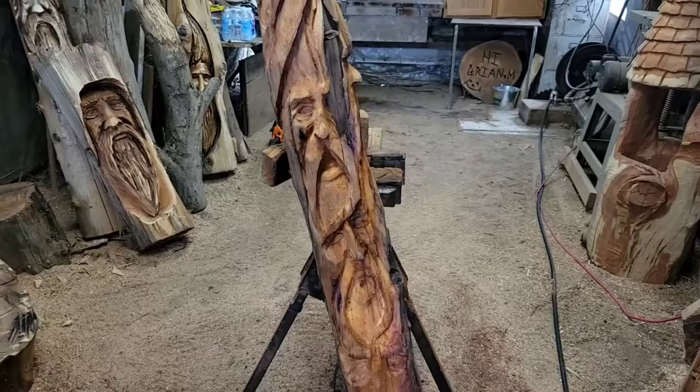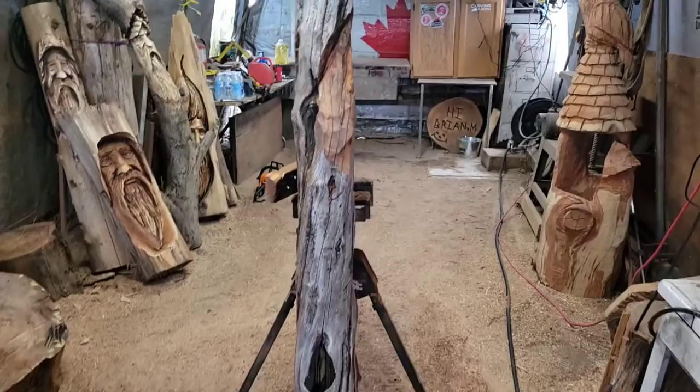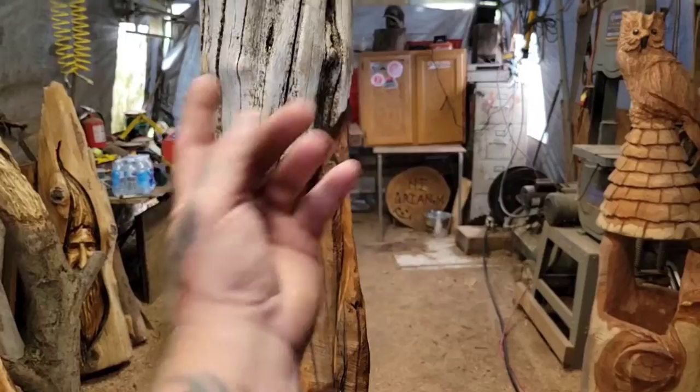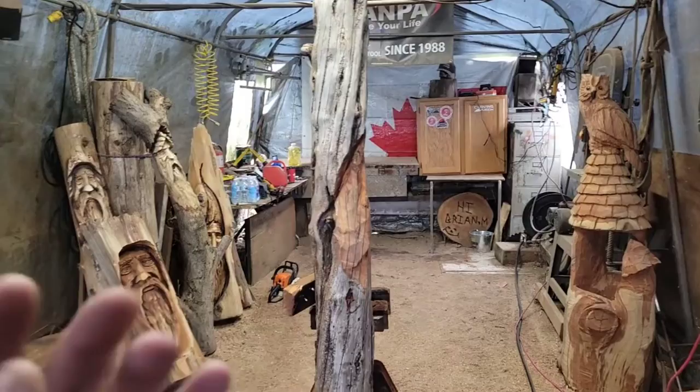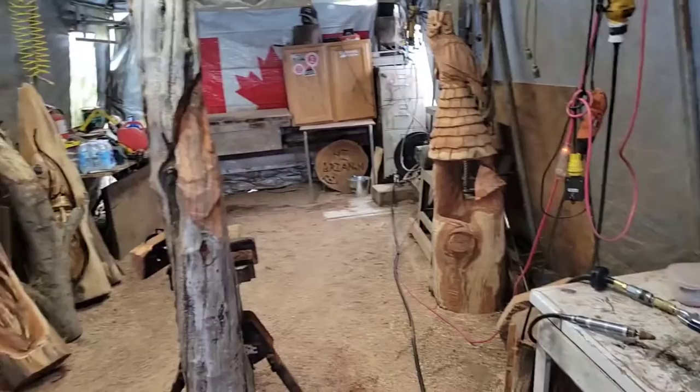So what I'm going to do now is spin this log around. So you can see how I've got everything. See these lines going this way? I've got everything flowing, so everything's going to be like a barber pole, you know? So if you guys are carving sticks and you want to make everything nice and flowing, think of S lines — nice and smooth lines.